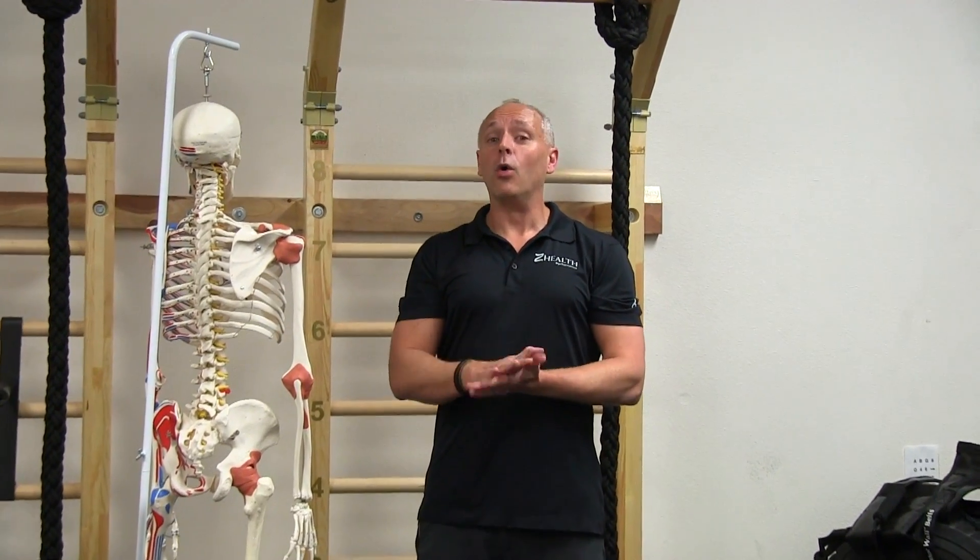There you have it, guys. Old school today - good biomechanical exercise. Give it a shot. If you have any questions around this, how it works, what it can do for you, or anything about the protocol, let me know. Thanks.